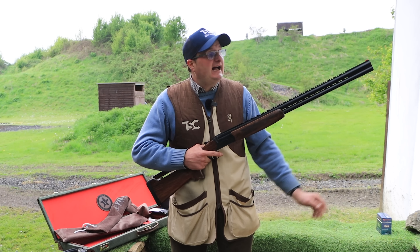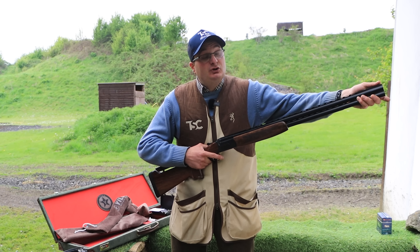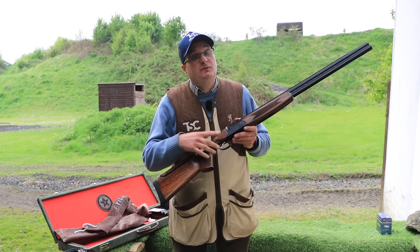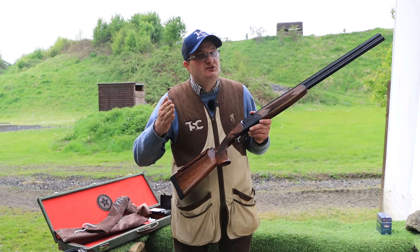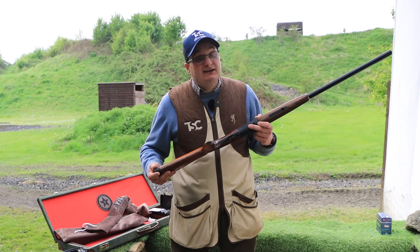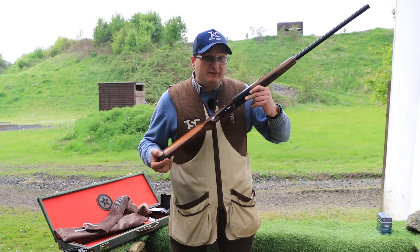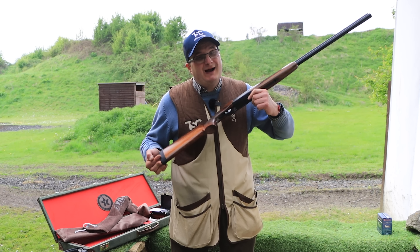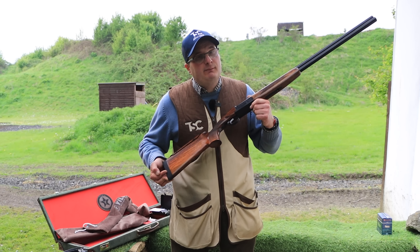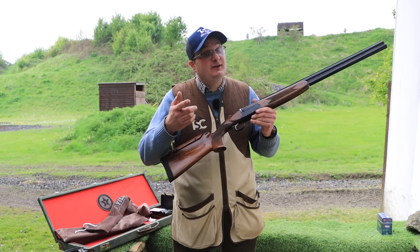The one knock I had is that you can actually take the bead off if you read the instruction manual — don't forget to read the instruction manual first. Trigger-wise, you can't fault them. I hope you enjoyed this. If there's anything you'd like to say or find out about this gun, please comment below. Please like and subscribe, and we'll see you on the next one.